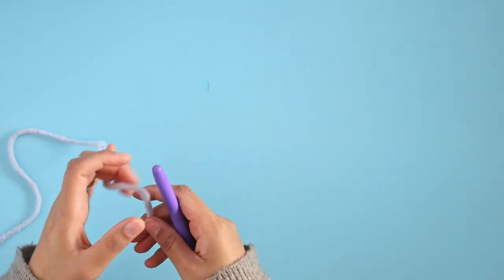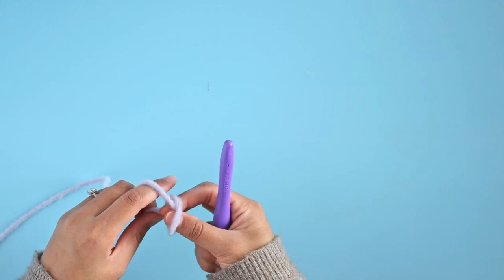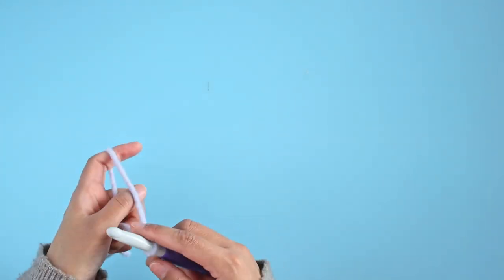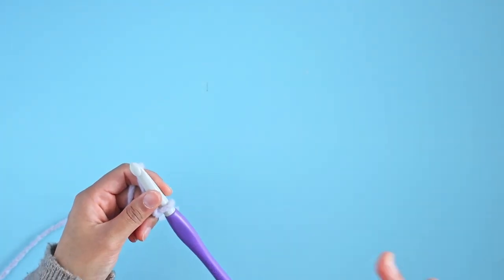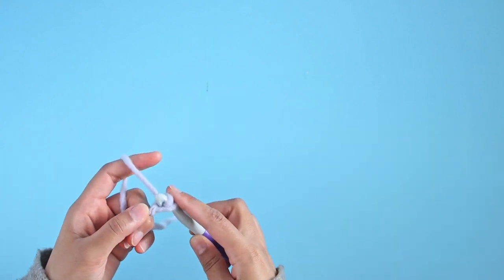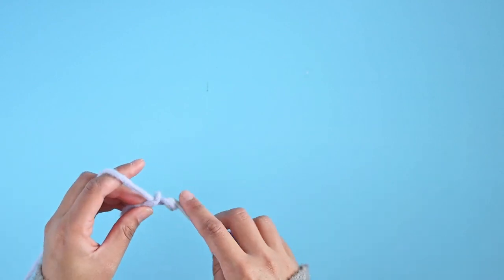We're going to take our hook and start with a slipknot just like that. Insert your hook into the knot and we're going to start with a chain of 81 chains. You can do any odd number that you want for this blanket, but for the size that I want my blanket to be I'm going to start with 81. So I'm just going to go ahead and work 81 chains.